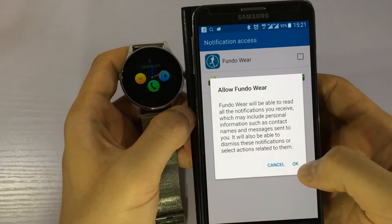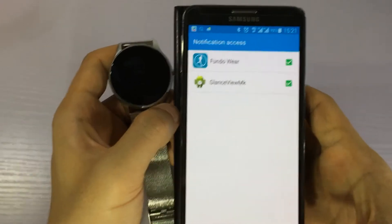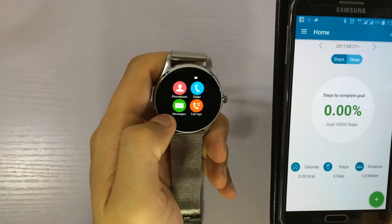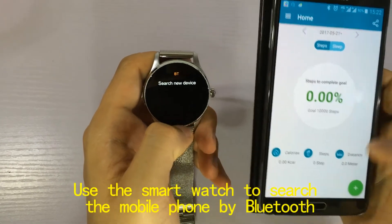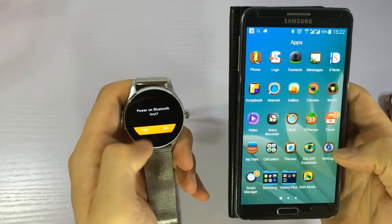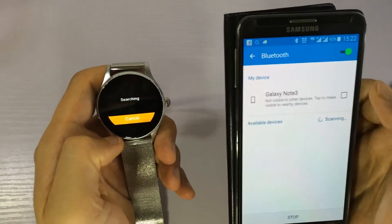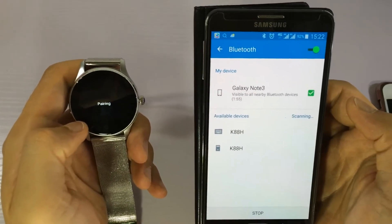Notification access — we just allow the firmware to push the notifications. Next, we need to use the smartwatch to search the smartphone by Bluetooth. Just pair it.